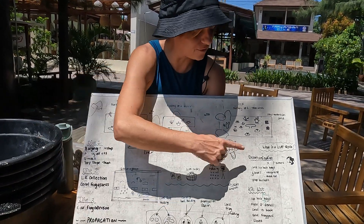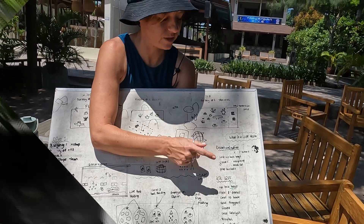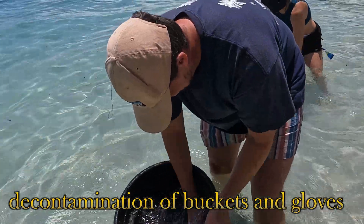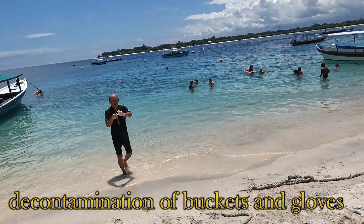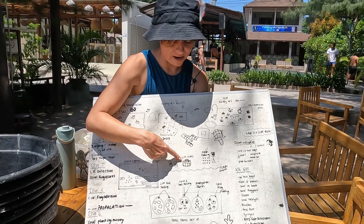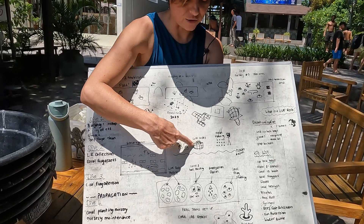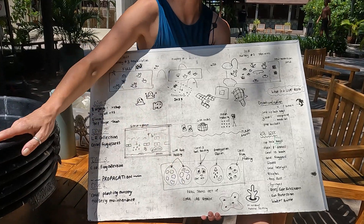What we want to be doing is first of all decontaminating our buckets and also our safety gloves. I'm then going to jump in the water, grab our live rocks, then you're going to be waiting at the water's edge. I'll pass you the basket of live rocks and you're going to come and put them in the first two buckets.